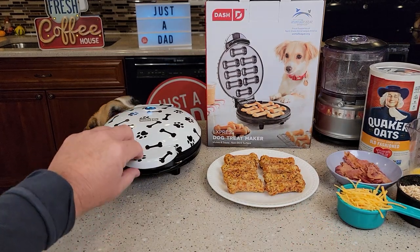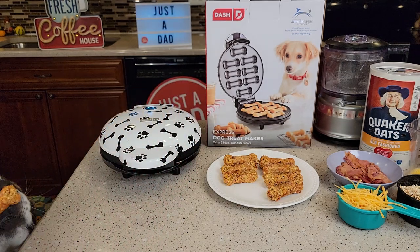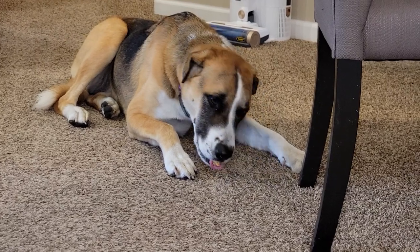So I just made some homemade dog treats with this Dash. Here's what they look like and my dog Fiona loves them. So here she is chomping down on them — they taste really good, I guess.